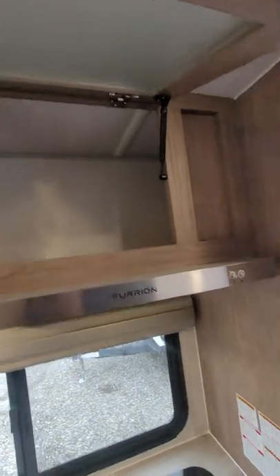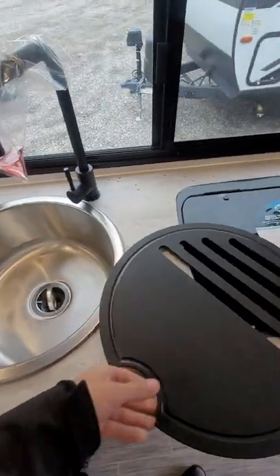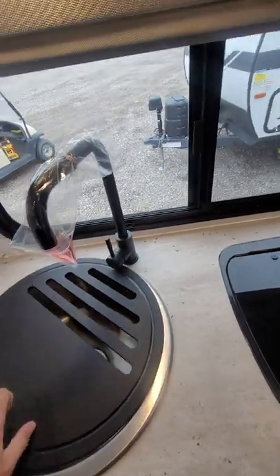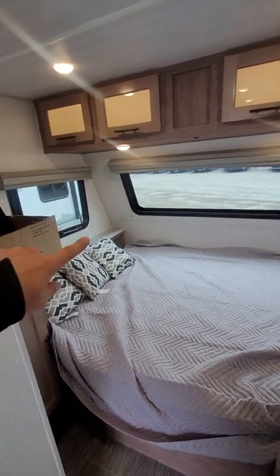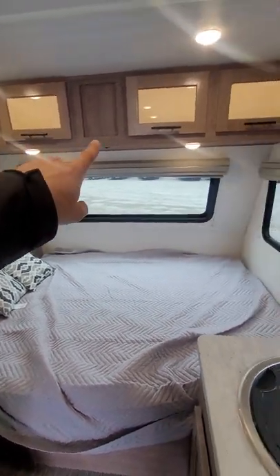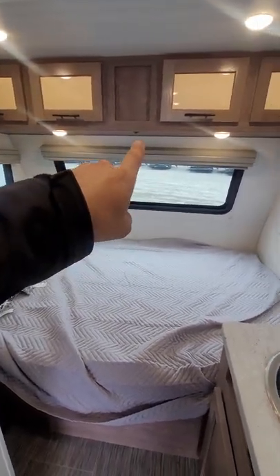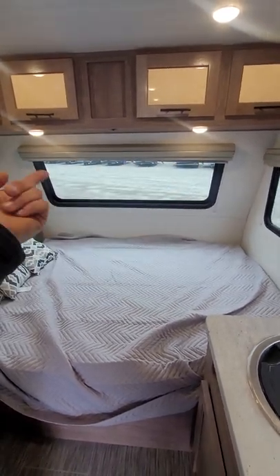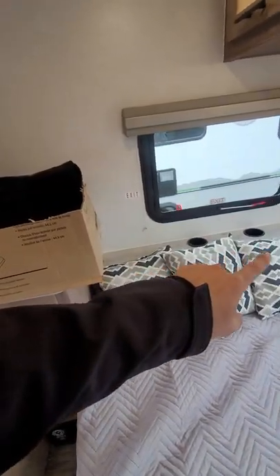Up top, more storage. Nice big stainless steel sink — very deep. Moving back, you have the nice bedroom area. All the cabinets are illuminated, which is really nice if it's dark and you want to see what's in there a little bit easier — that's independently controlled by a switch. You also have a couple of bunk switches you can just push on and off. Nice bed here with a little ledge and some cup holders.